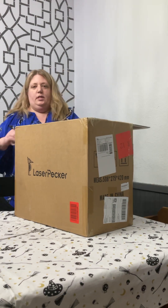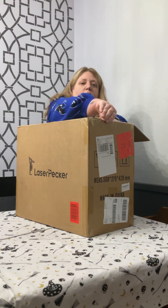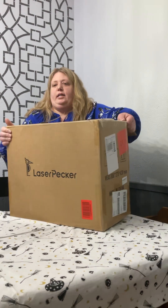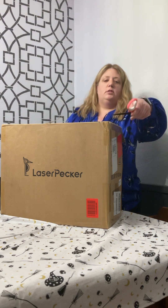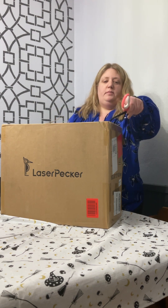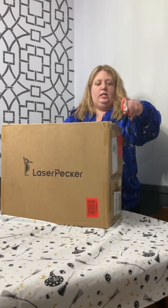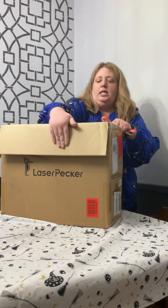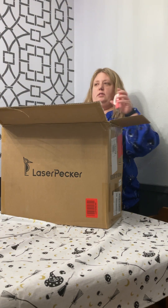I am in North Pole, Alaska, and I run a little tiny shop just for friends and family called North Pole Craft Queen. I like to make different things for my friends and family.